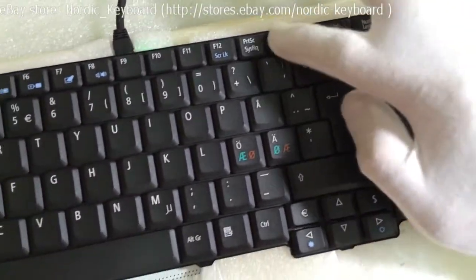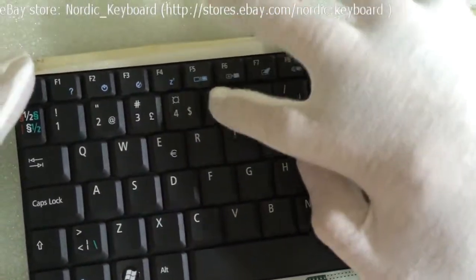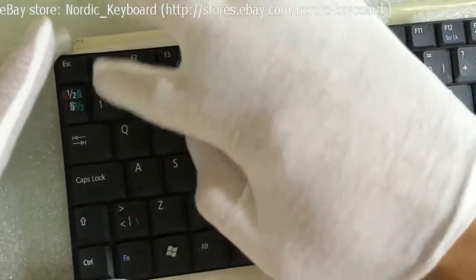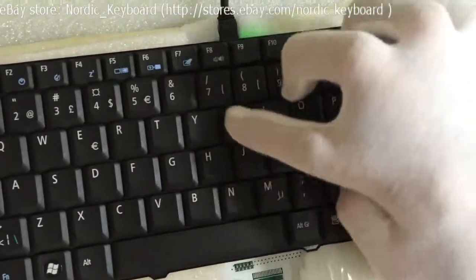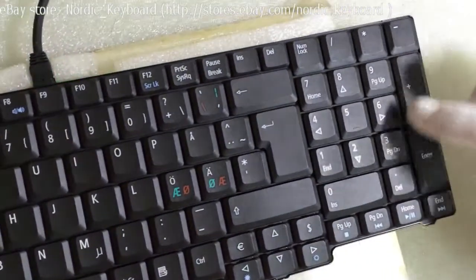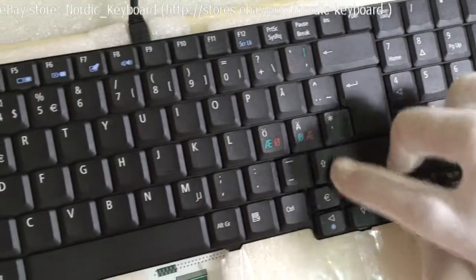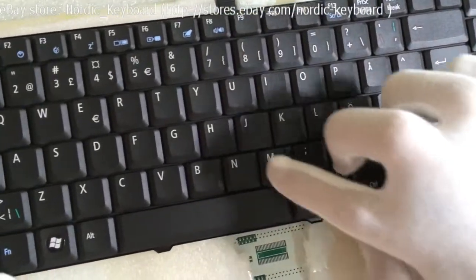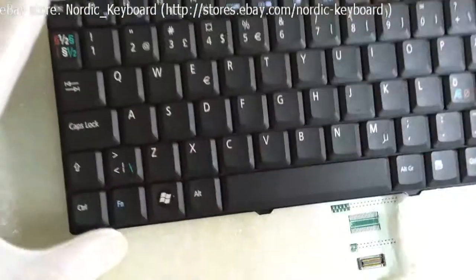You will hear a sound when pressing the key — that means the key is working well. Toggle check. All good.